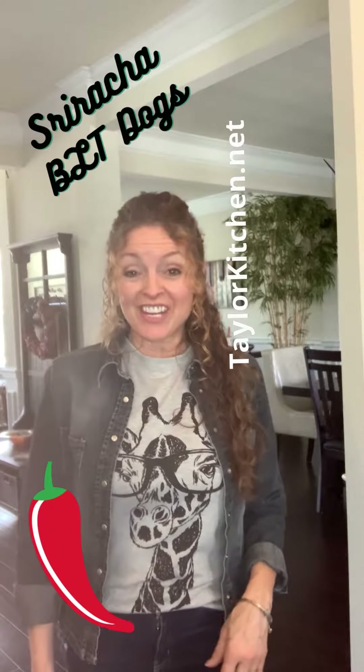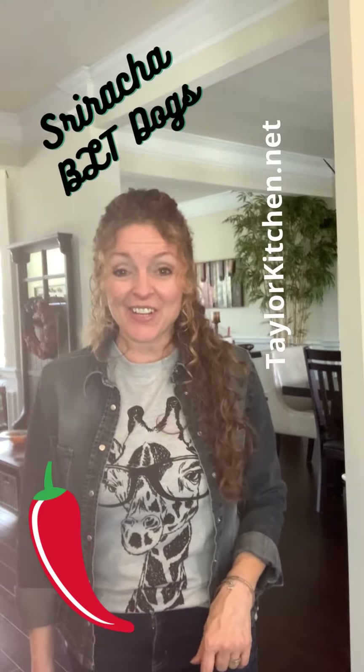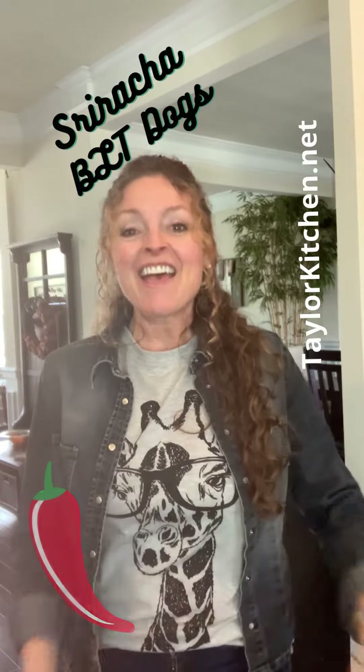Looking for something a little bit more unique for your next get-together or grilling adventure? I've got just the thing for you. My Sriracha BLT Dogs. They're spicy, sweet, and salty — the perfect combination. Let's get started.